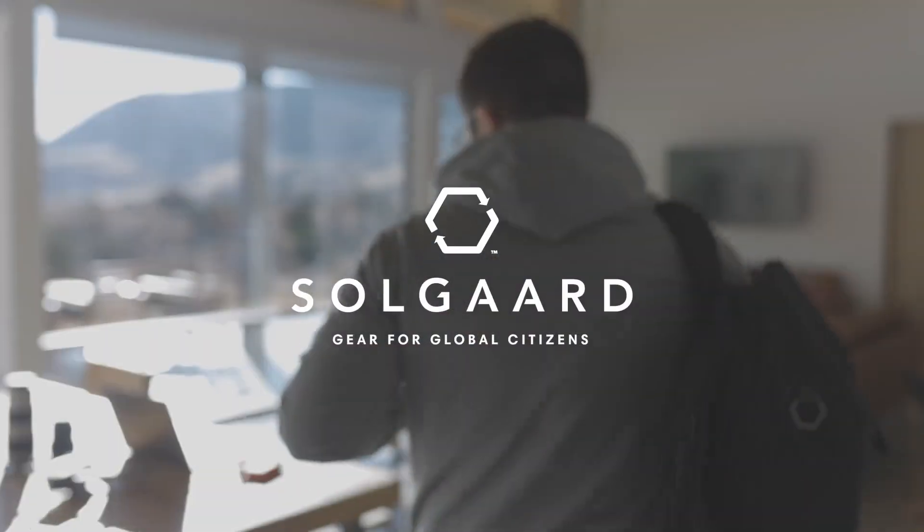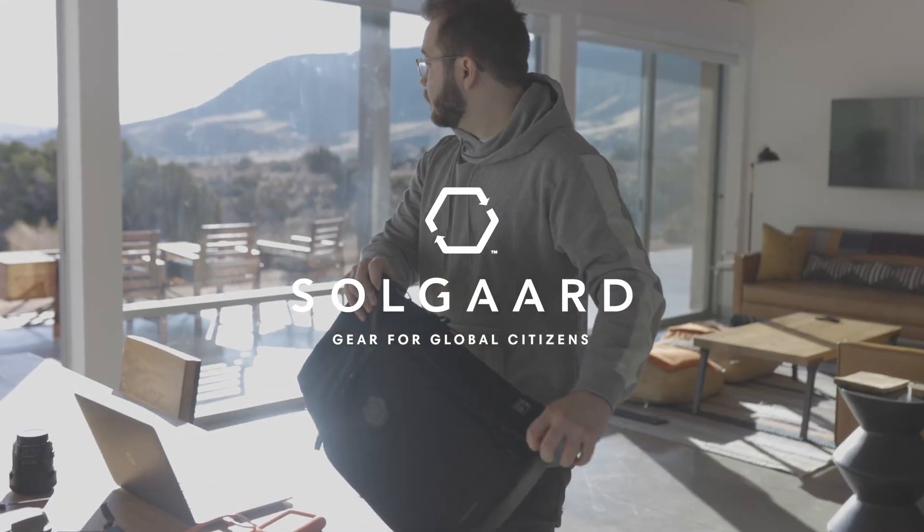Whether you're a photographer, videographer, journalist, or you just carry a lot of tech around and like to stay organized, this bag is perfect for you. Welcome to the LifePack Creator Bag. Life on the go is chaotic and organization is key.